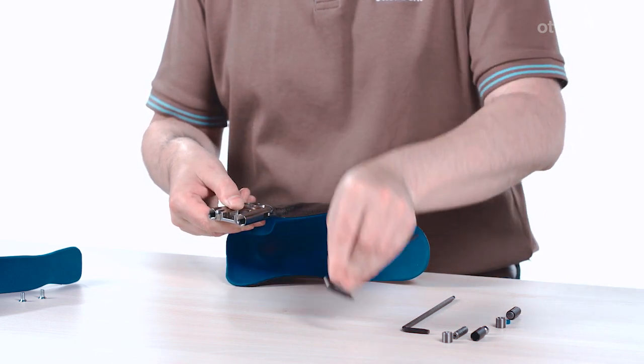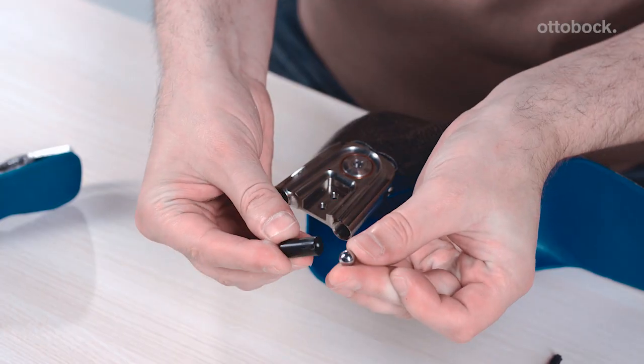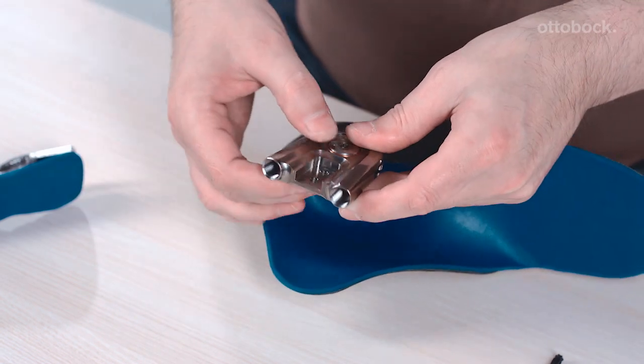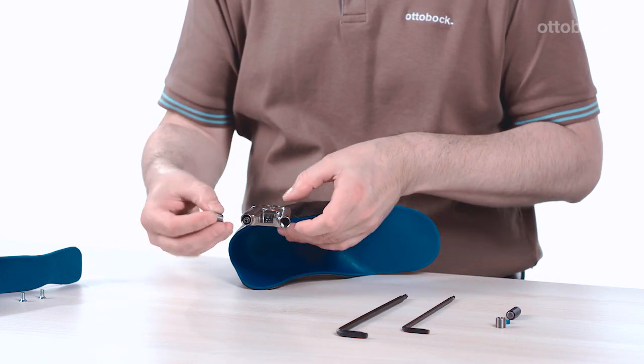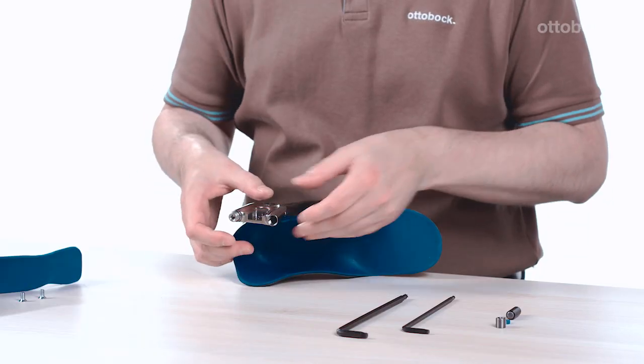Fit the spring and stop on the joint prior to installing the lower leg shell. The ball must be positioned in the receiver of the spring guide housing when installing the spring that lifts the foot. First, slide the ball together with the spring guide housing into the basic piece. Then install the spring and close the channel on the basic piece with the set screw.